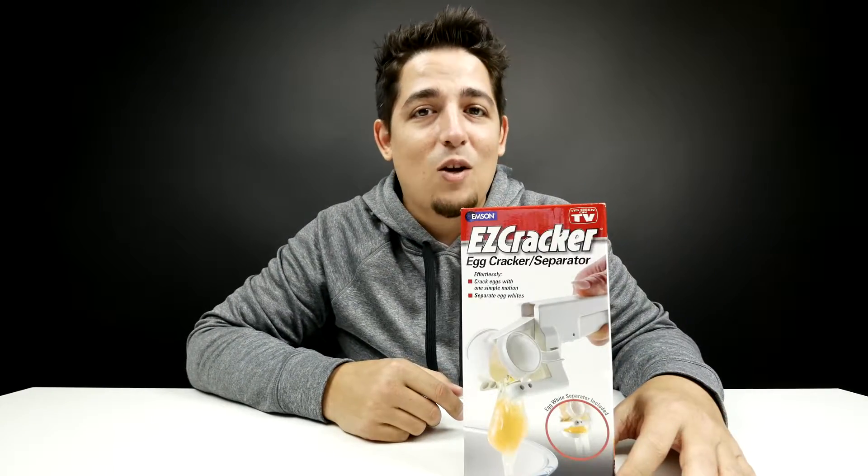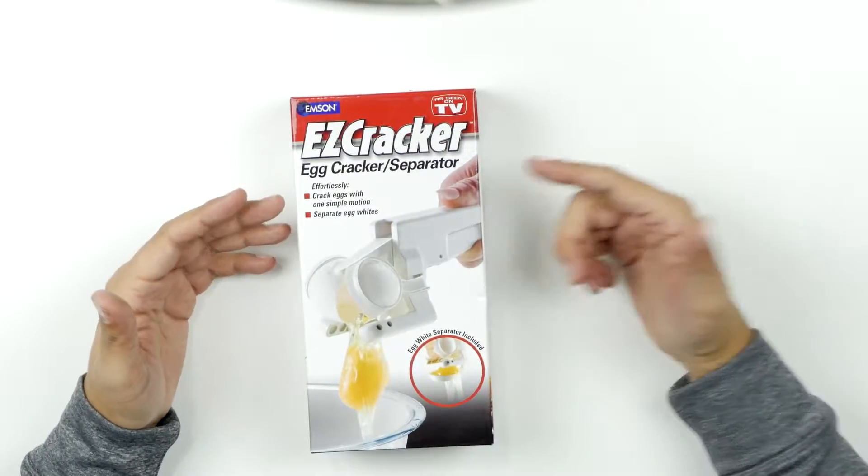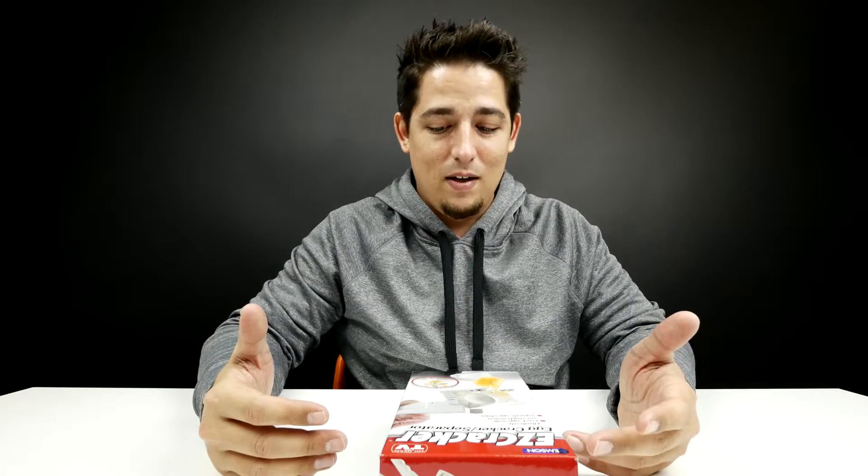So today we're looking at the Easy Cracker — it is what it says it is. It's the Easy Cracker Egg Cracker Separator. This is going to crack the egg and separate it at the same time without getting any eggshells in our egg.